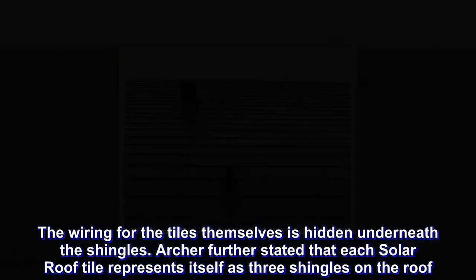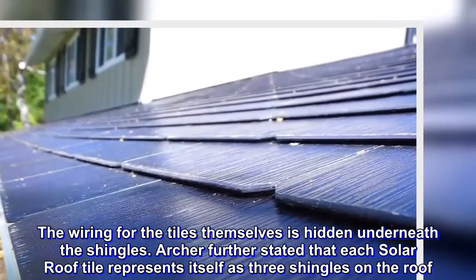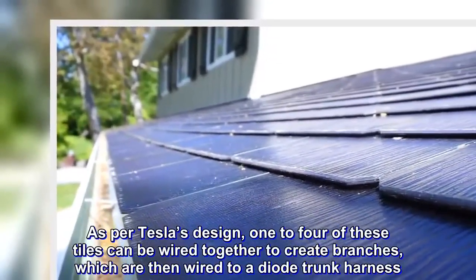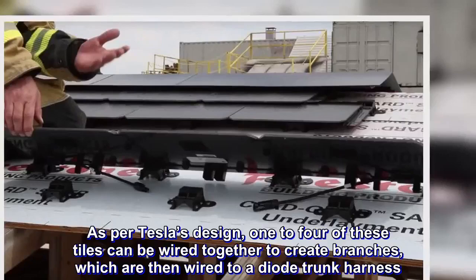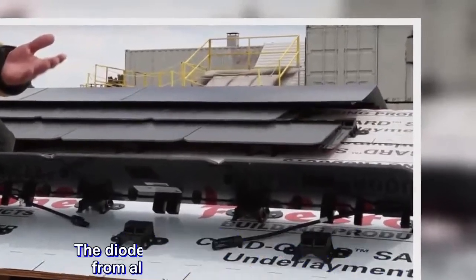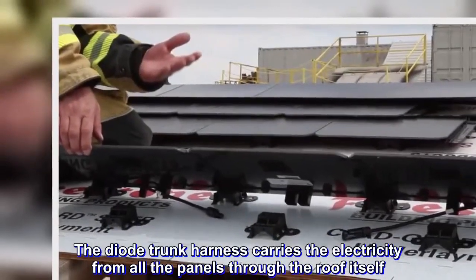Archer further stated that each solar roof tile represents itself as three shingles on the roof. As per Tesla's design, one to four of these tiles can be wired together to create branches, which are then wired to a diode trunk harness.